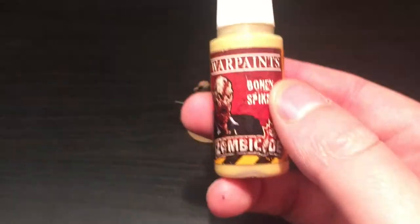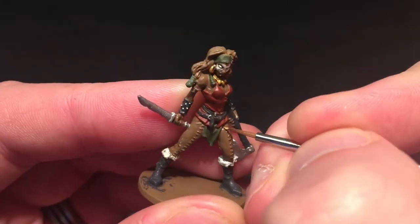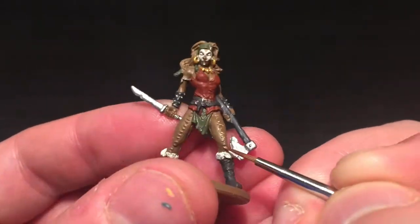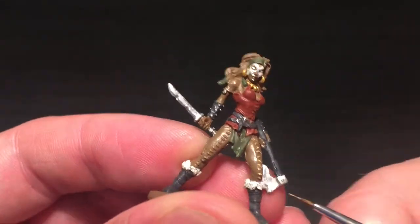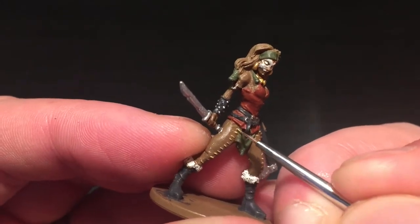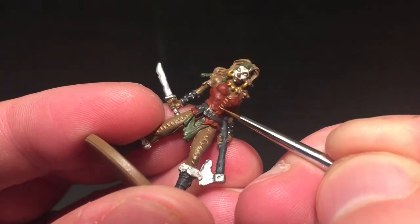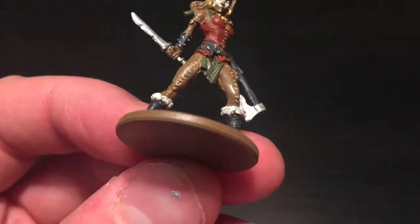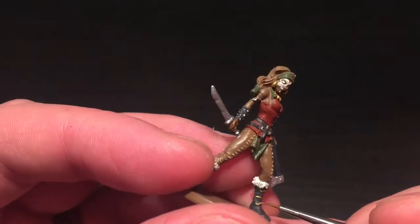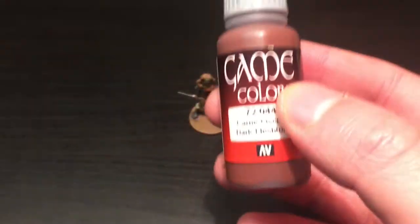I'm also catching her belt buckles. I'm going to be using Bony Spikes, which is a dark brownie yellow, to do all of the threads on her clothing items - all the stitches up her leggings and on her top. Suddenly all those stitches appeared. I'm also going to paint the cross on her belt and the straps around her boots to give those boots some detailing.